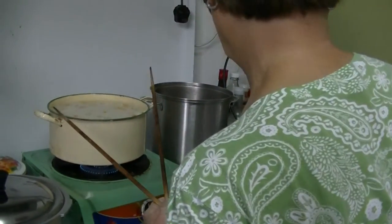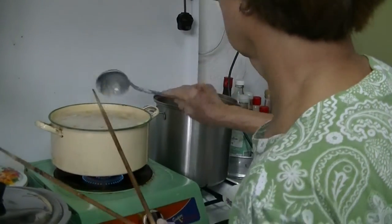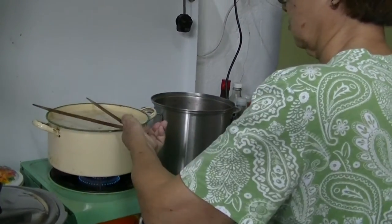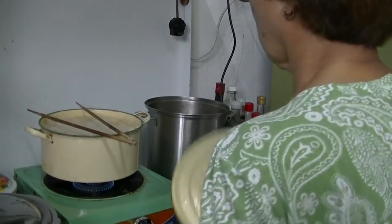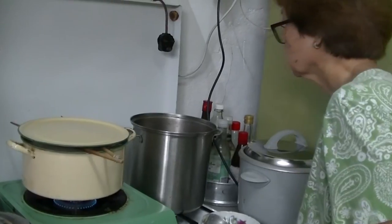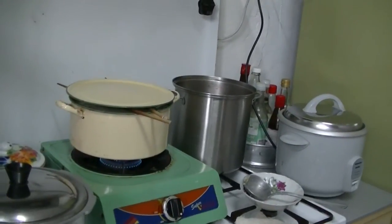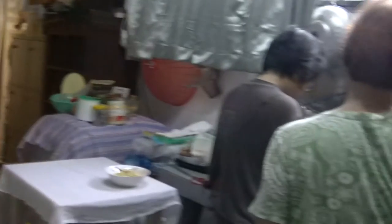These arrowroots that we have every Chinese New Year are from China. I guess the harvest of the arrowroot begins during the beginning of winter. Today is the 31st of January 2017, the fifth day of the new lunar calendar year 2017.